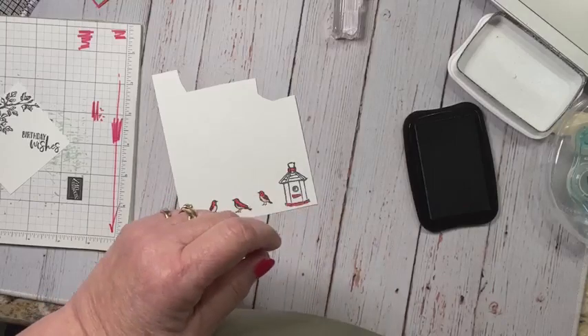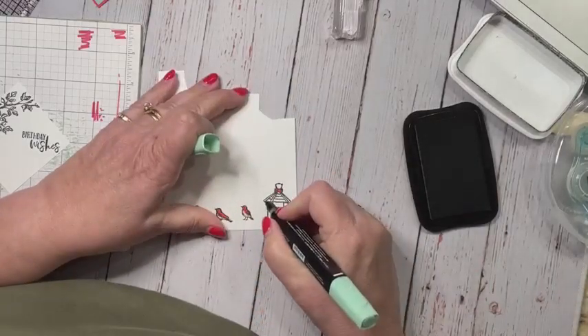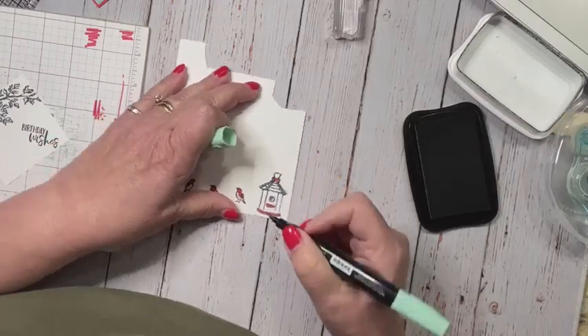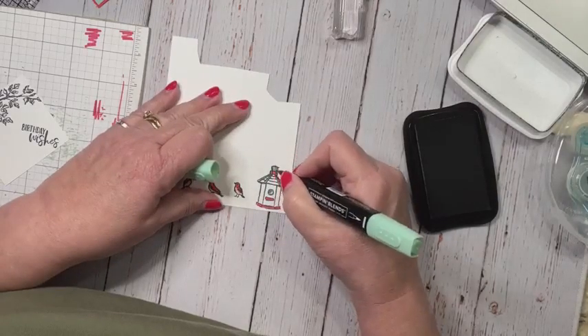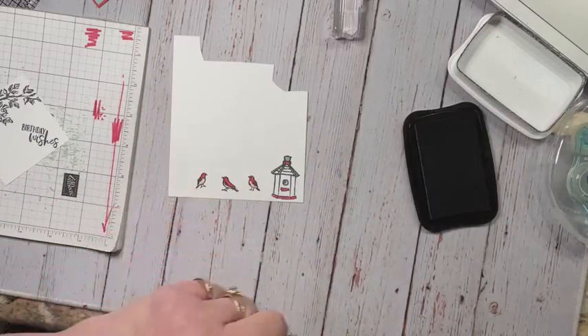So the color combo I have is from the gingham country gingham, and I really like that paper. It's a good thing because I have a whole bunch of it sitting at my house right now, although it's going to be going to church here this weekend.